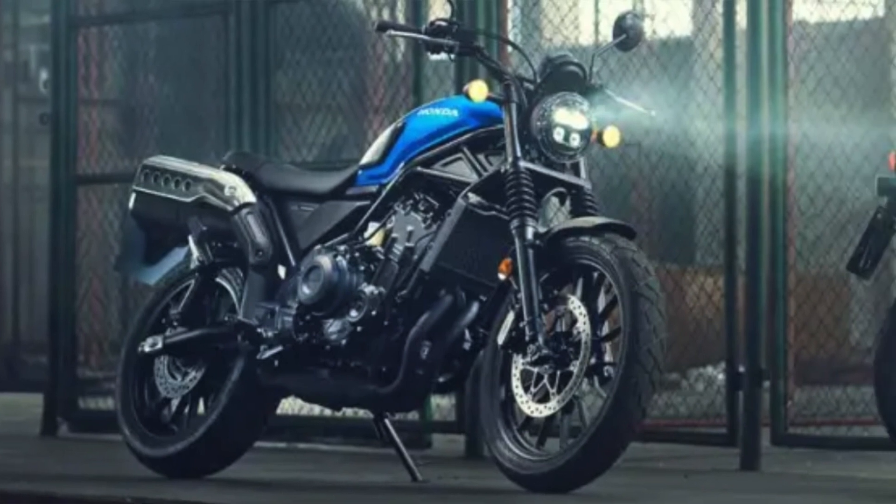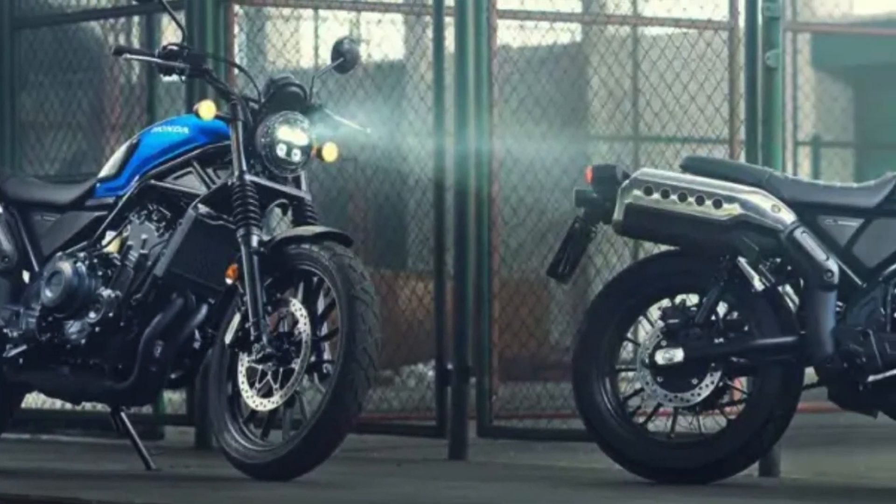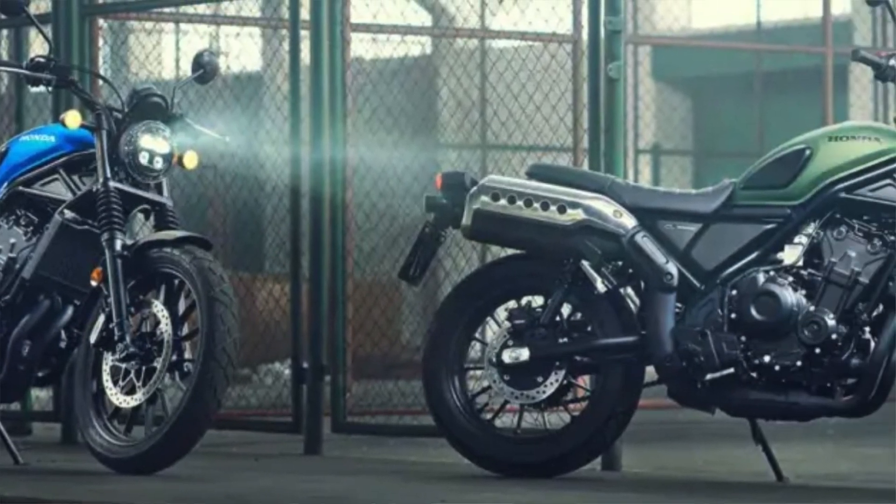Hello and welcome to the Helmethead podcast. In today's episode I want to talk about the new Honda CL500 Scrambler that's brand new out for 2023. It's all over the place at the minute and everyone's got their opinion, including me.